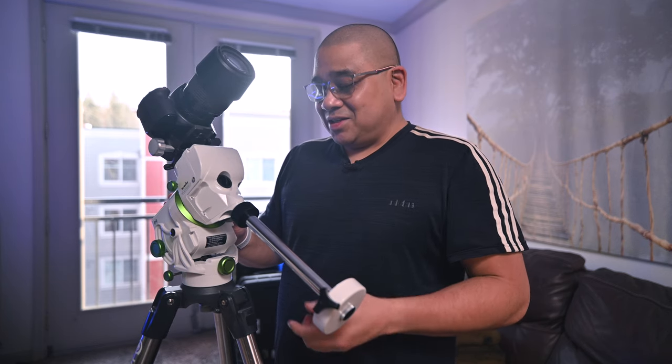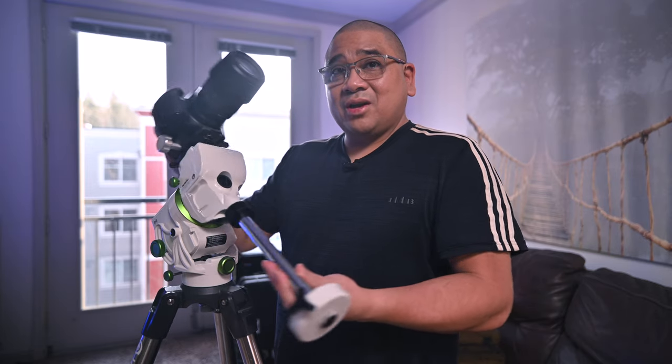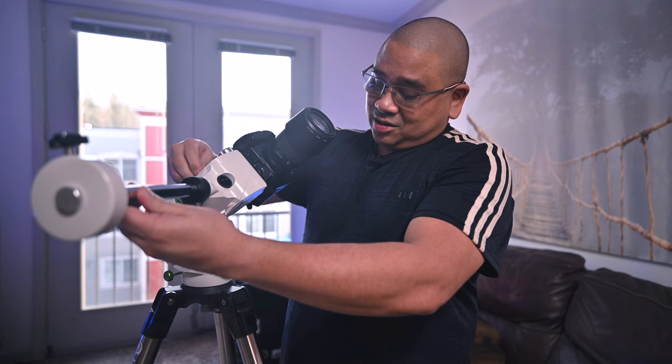The first thing you're going to want to learn is how to level your tripod. It's really important to have a level mount because you don't want things tipping over in the middle of the night. There is a bubble level on the front of the GTI mount. You release the right ascension clutch and you'll be able to see the bubble level. Just make sure the bubble is in the center of the circle and you'll know that it is level.